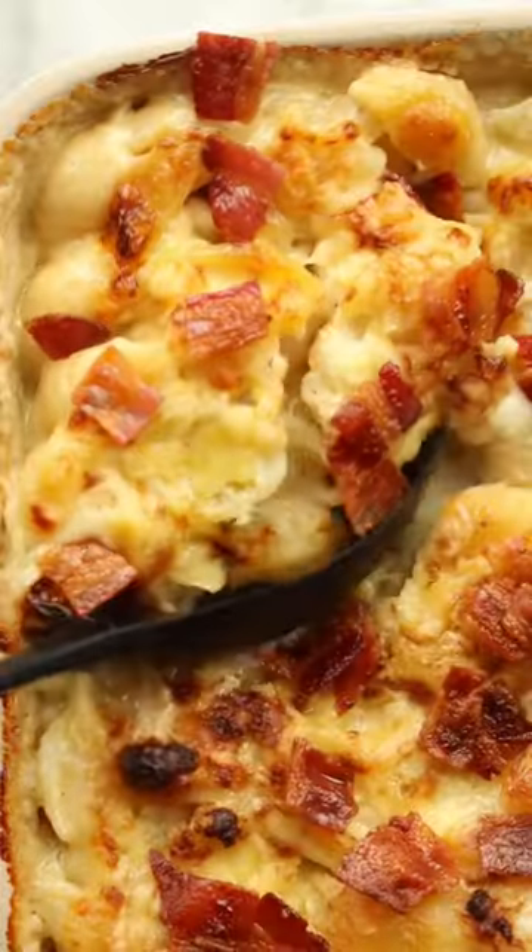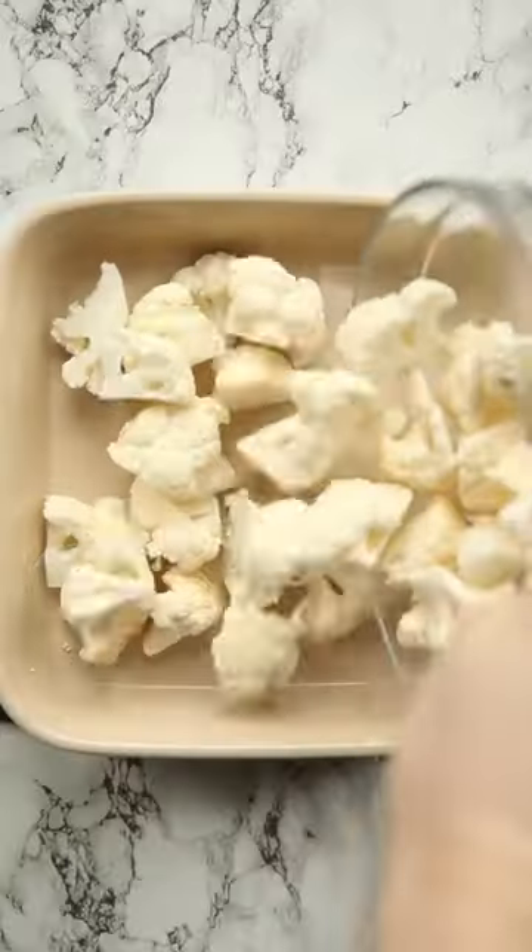I'm sure I'm not alone in saying that cauliflower cheese is one of my favourite recipes, but have you ever tried cauliflower cheese pasta bake?